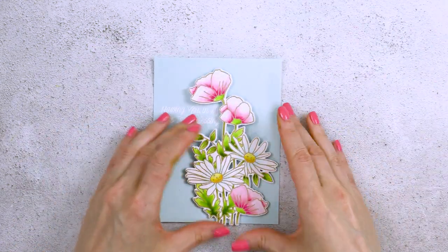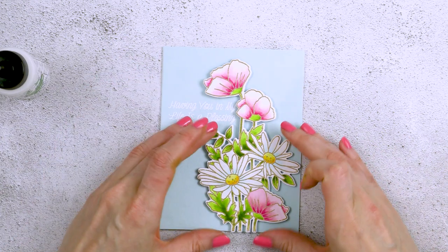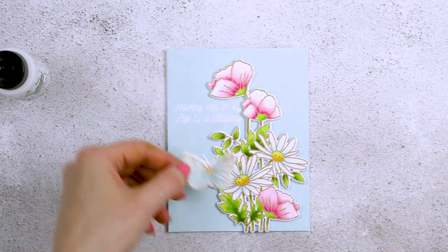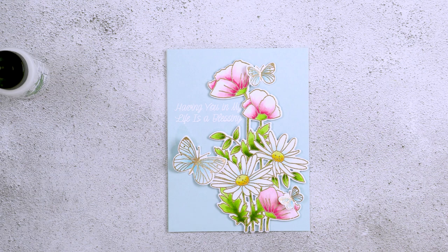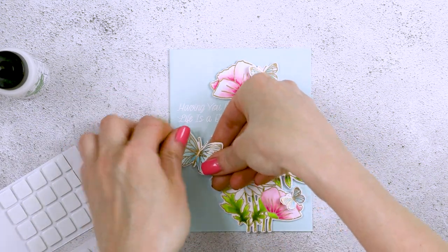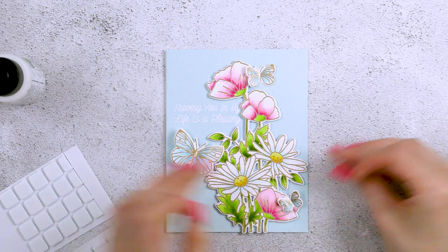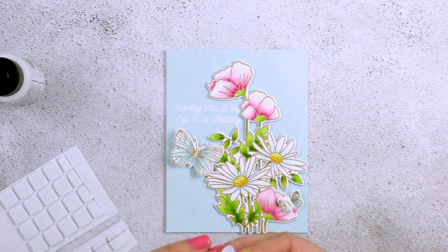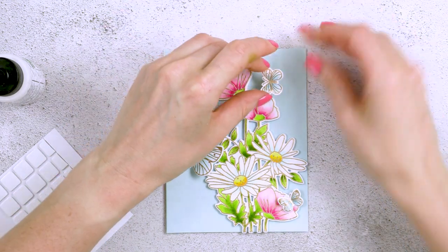You can also use fun foam instead of cardstock and die cut one floral bouquet shape from white fun foam if you like. I am quite into die cutting cardstock layers these days, so that's why I went with this technique. I used my Bearly Art glue and adhered all of the layers together, and then finally adhered my colored die cut on top, adhering that onto the card and framing the sentiment on the left. I also added my butterflies around the floral cluster, shaped the wings a little bit to give them a curve, and used foam adhesive squares to adhere the butterflies in place, adding more dimension to this project.